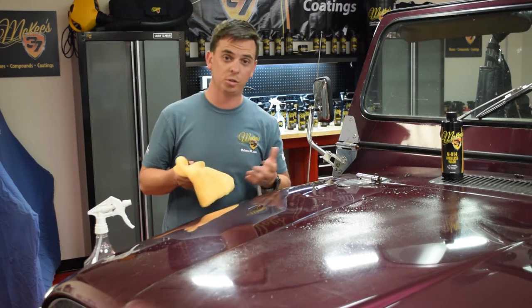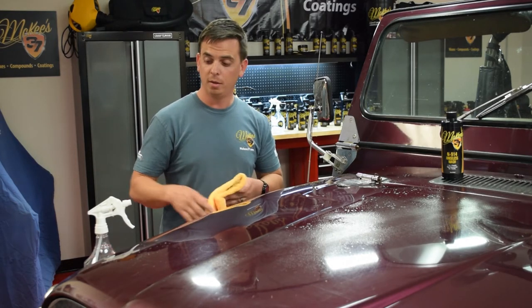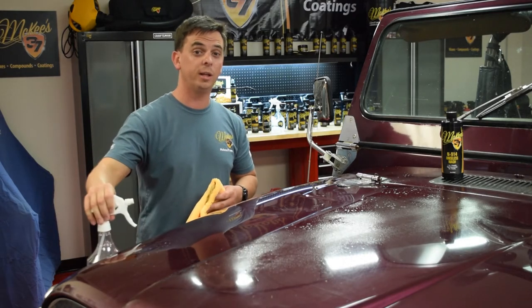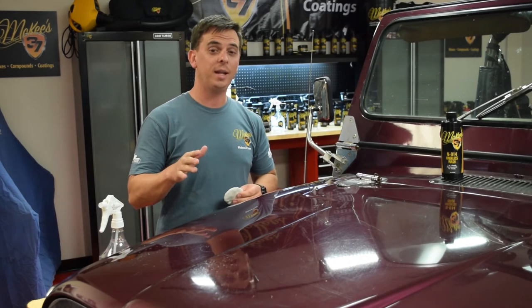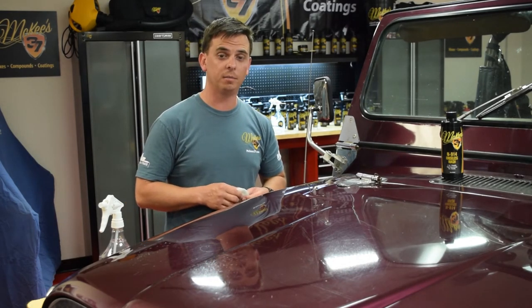We're going to polish this Jeep — it's going to be an awesome project. Stay tuned for more. And coming up next, I'll show you N914 as a clay lubricant.